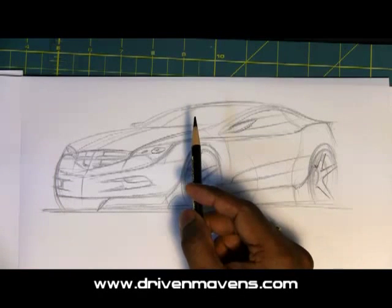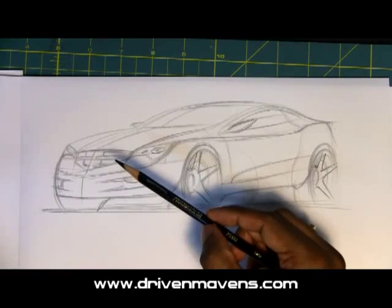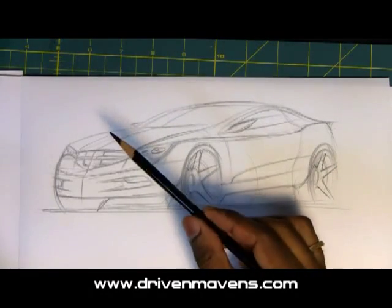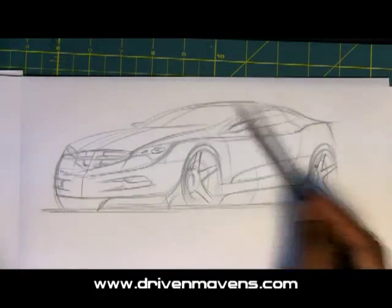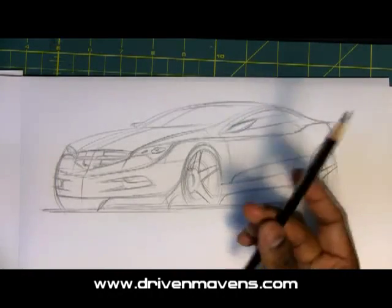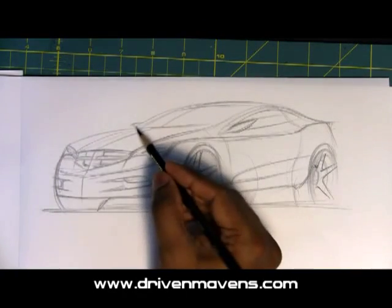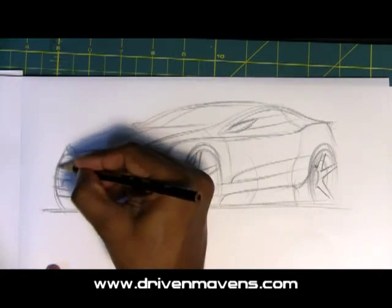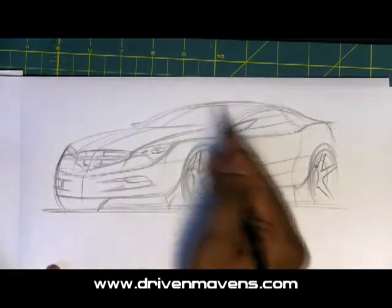I'm going to start off with this Prismacolor pencil that I've got here — it's black. What's great about the Prismacolor pencils, as we have discussed before, is that you can get several shades from a lighter gray to a very dark black color. The idea is to increase your pressure as you start to sketch through your lines and kind of draw through. So I'm going to start off on one side of the vehicle and slowly just darken portions of it, and you will see that value change.